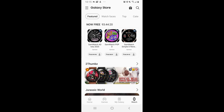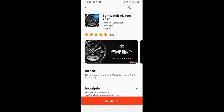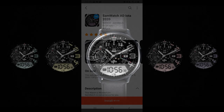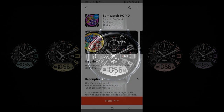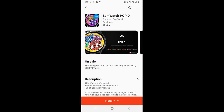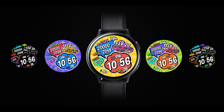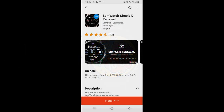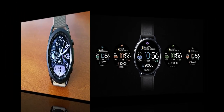Hey guys, welcome back to the channel. For today's show I have three watch faces you can pick up inside the Galaxy App Store, and all of these are completely free - you're not gonna need any codes to download these. However, they are all on limited time promotions which will be ending by this Friday evening, so if you want to add them to your Samsung accounts you will have to hurry. You get a good mix of styles here: a classy hybrid version, a sporty all-digital version, and a fun and colorful comic-inspired watch face. Let's jump into a quick review of these free designs from Sam Watch.